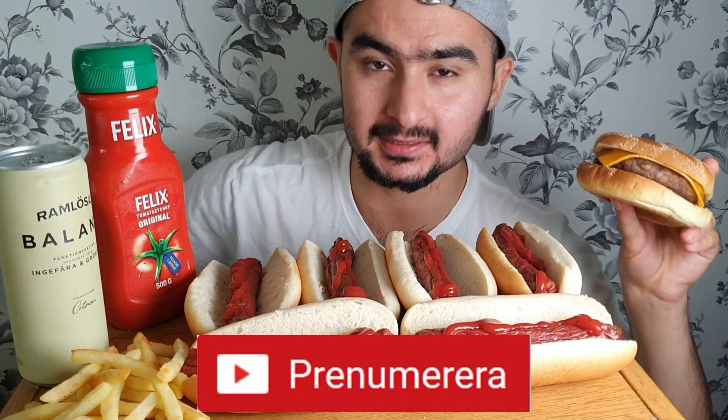Hello everyone, welcome to another mukbang video. Today I'm going to eat a hemgjort korv with hemgjort hamburgers, pommes and everything. If you are new, just stay on the channel and enjoy this video. Thank you!